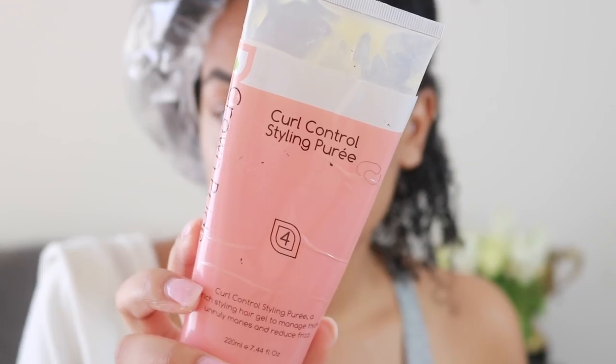Sadly you can really start to see the damage. Then going in with the Curl Control Styling Puree by Crown Pride Naturals — this is a little bit more watery, it really helps with the shingling method and pulling apart those clumped coils.